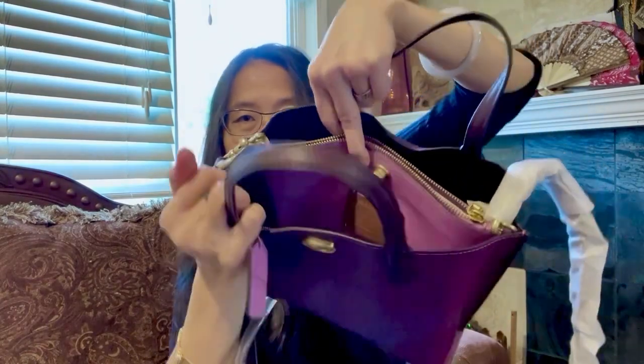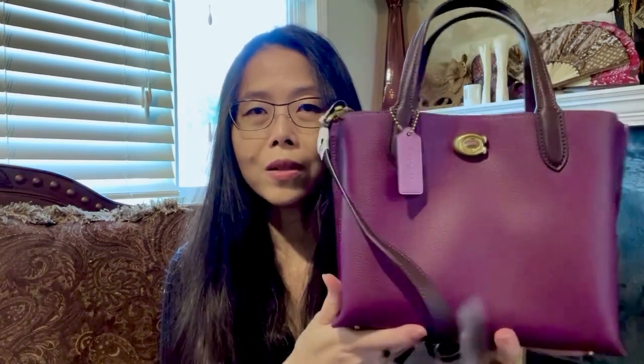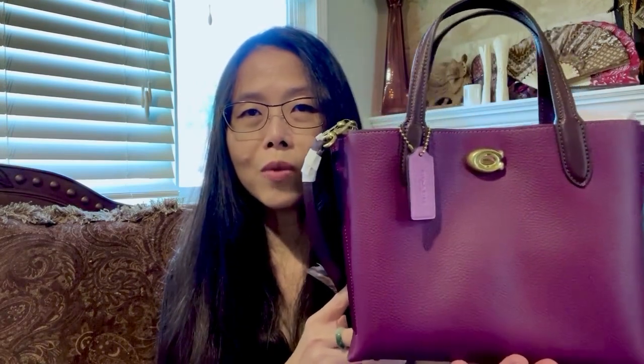That's all everyone! If you have questions, let me know. It is a very short video because there is not a lot going on with this bag, so my video is very short. Thank you so much for watching — let me know if you have questions and I'll talk to you later, bye!